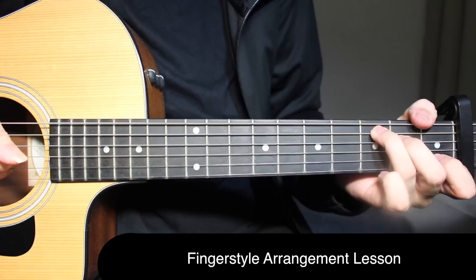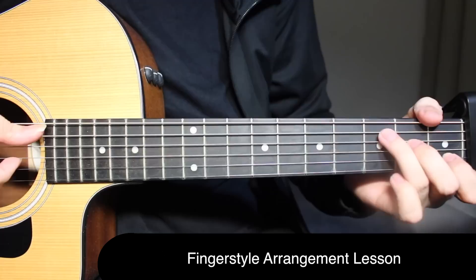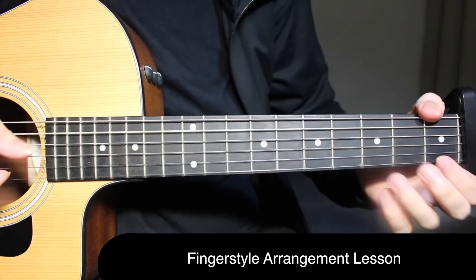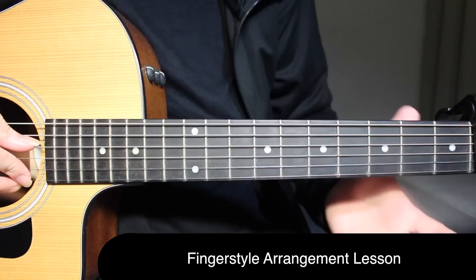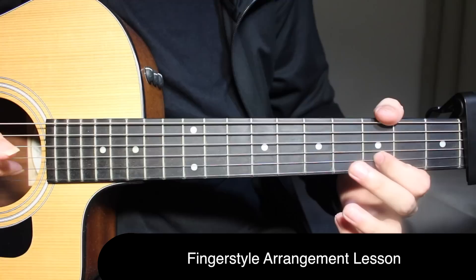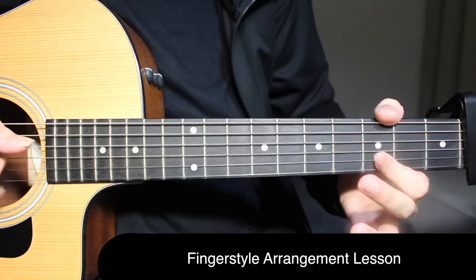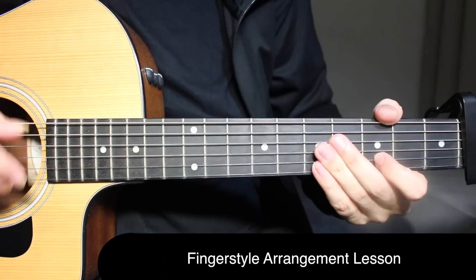Finger roll on C major: third fret on the fifth string, second fret on the fourth string, open on the third string, and first fret on the second string. Right as I finish that, I'm going to do a slide from that first fret on the second string to the third fret. Then you can go straight into the chorus, or very lightly: open open on the first string, third fret on the second string, open on the first string — open open again — and just before the chorus you do a slap.